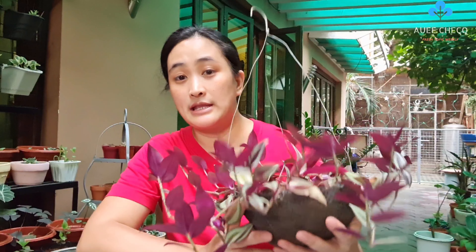Hello everyone! Welcome back to my channel. For today's video, join me because I'm going to replace the soil of my Wandering Jew and we're going to talk about their care tips.